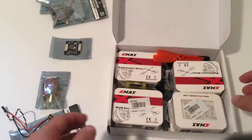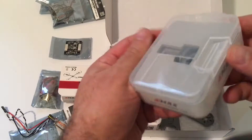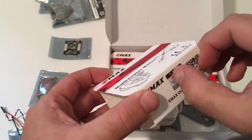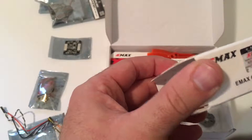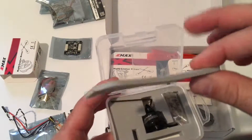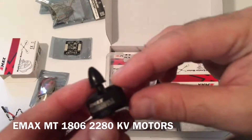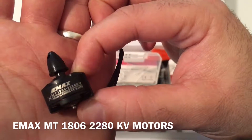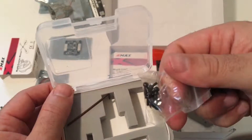And there are your motors. This is a legit motor, this is how you get it from the box. These little sponges are very nice — you can use them for vibration dampening. Here are your Emax 1806 2280 kV motors. Nice motors, and it comes with some hardware.